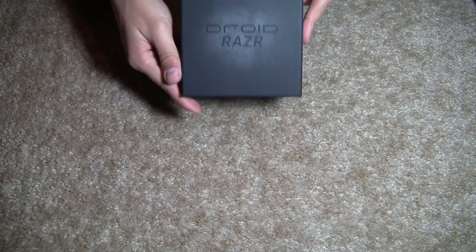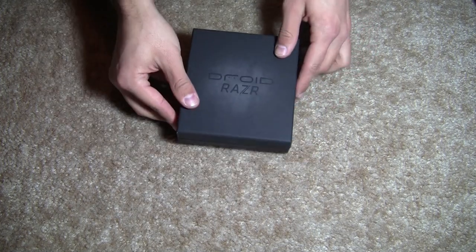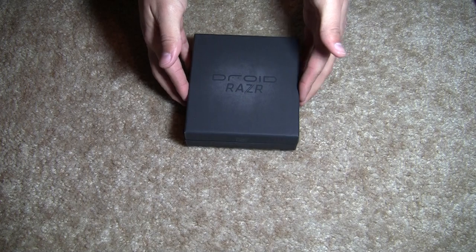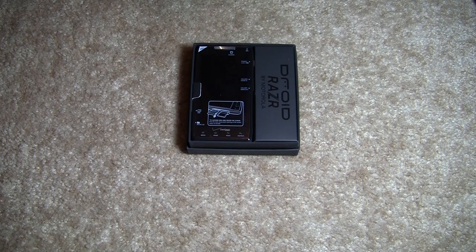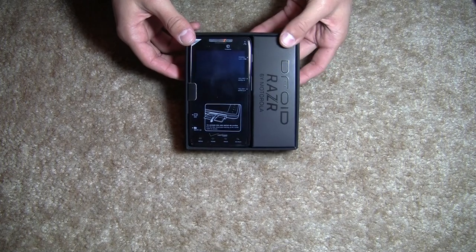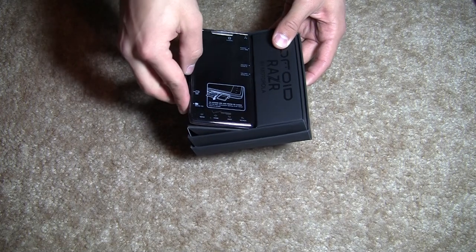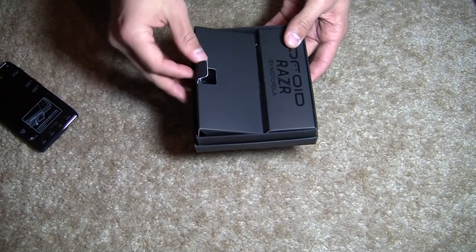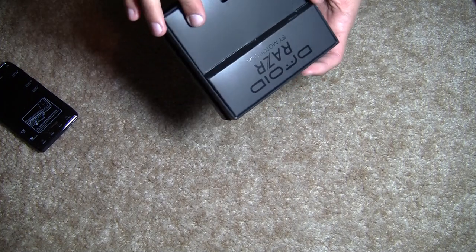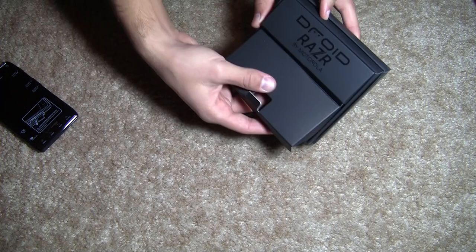And so right there it says Droid Razr. So when this just comes off, we are now inside the box. Right there is the Droid Razr. We are going to pull this out and set that to the side for now, and see what else is inside the box. Once again it is saying Droid Razr by Motorola.